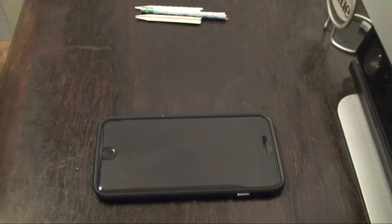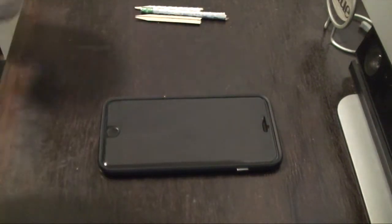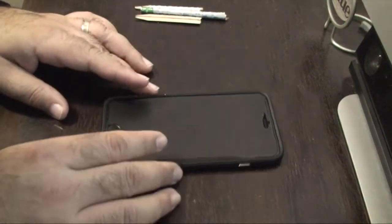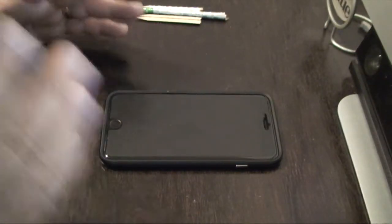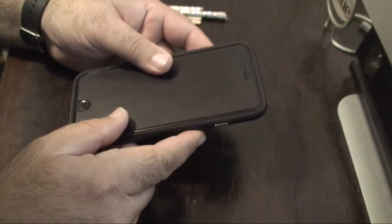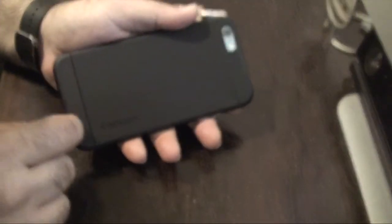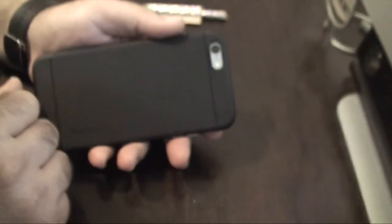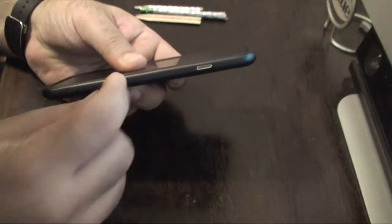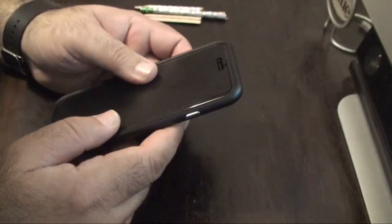I'm not accusing any of you of being dumb or anything — I'm just helping out and bringing awareness, because that's what YouTubers are supposed to do. So here I have a Hybrid Neo case from Spigen, it was about $16-$17 on Amazon. Really nice case — provides some texture in the back, has some plastic or hard rubber on the top and bottom, and a nice plastic coating with an extra bumper that goes around the phone.